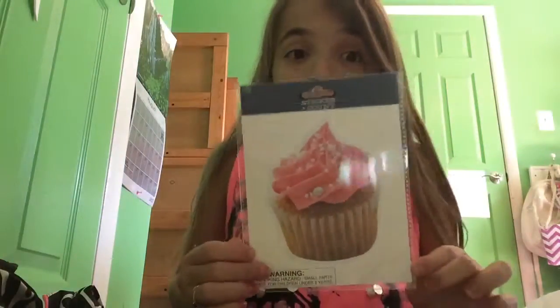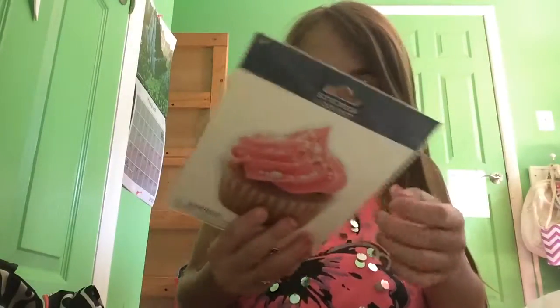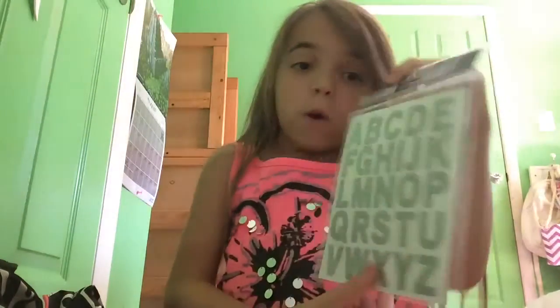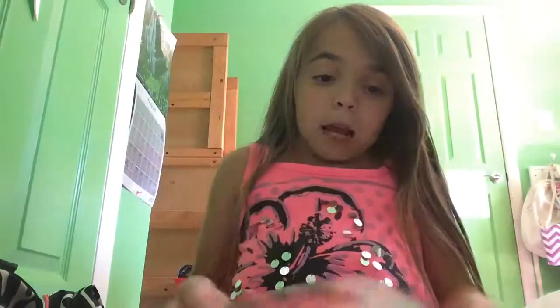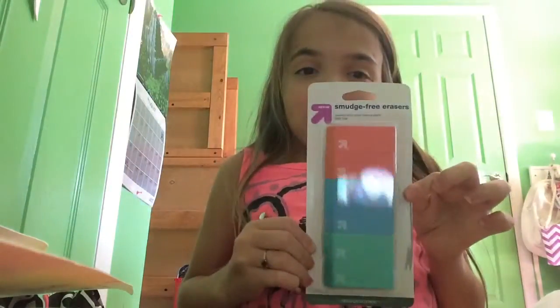The first thing I'm going to show you guys is these really cute stickers that I got. So I got this cupcake sticker - Bella has a hamburger one. It was only like a dollar, which is pretty awesome, and you can stick it on your notebook. Then I got these glittery stickers for my notebooks, and I believe these were also a dollar. I'm just going to go through things as I pick them up.